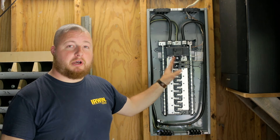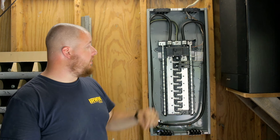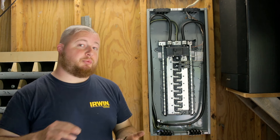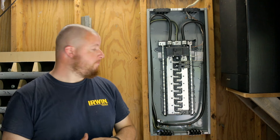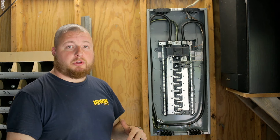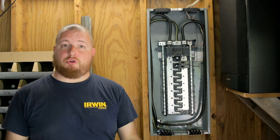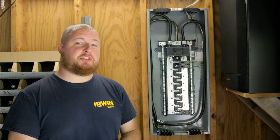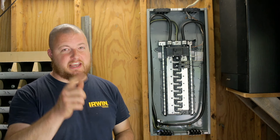Now that everything is buttoned up — the box is on, main lines into our lugs, neutral into the center, and all wiring hooked back up to our two breakers — the only thing we didn't do is bond or ground the box, which will be in a separate video. But for right now, this is done. It was pretty simple ripping out the old box and putting in this new one. I do like the newer features of the Home Line, like the quick grips — it makes things super simple. If you enjoyed this video, hit that like button and head over to Appalachian DIY for more videos. Thanks guys, hope to see you next time.